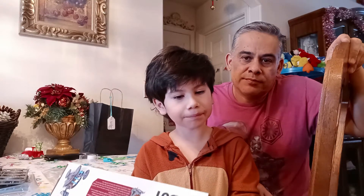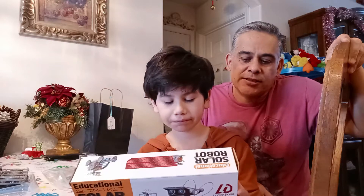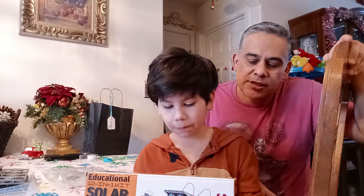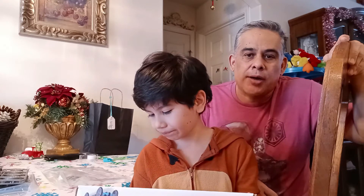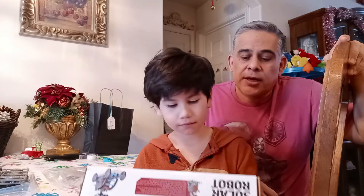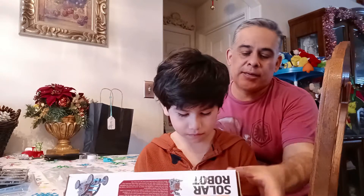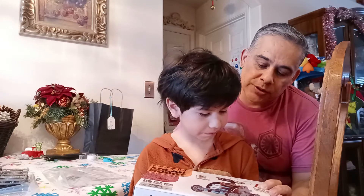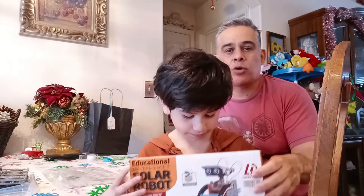Like my son said, it's a 12-in-1 solar robot kit by Lucky Doug, for eight-year-olds and up. I'm not recommending it for three-year-olds because of all the small parts. It has 12 different ways you can build this robot, and it is solar powered.